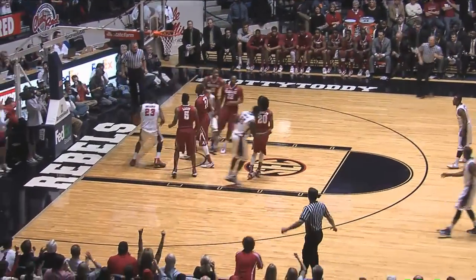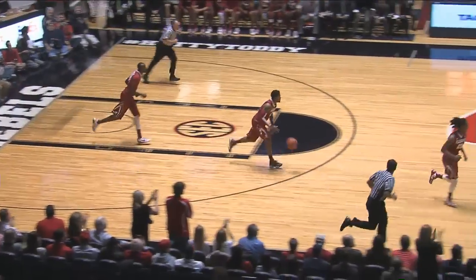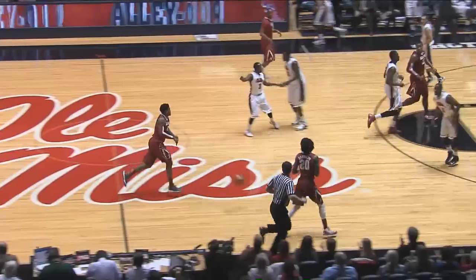Henderson loops it low for Buckner for a dunk. Henderson got to the short corner, took the pass, looped it in there for Buckner, who got the dunk.